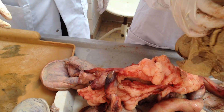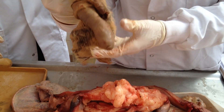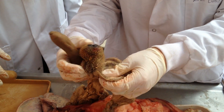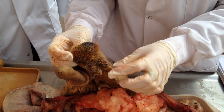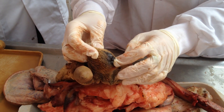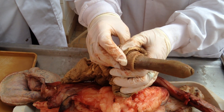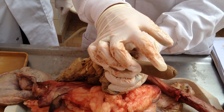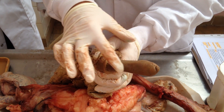Here's it in a dog. This is the preputium, made up of the lamina interna, lamina externa, and the ostium preputii. And then this is the bulbus glandis and the glans penis, pars longa.